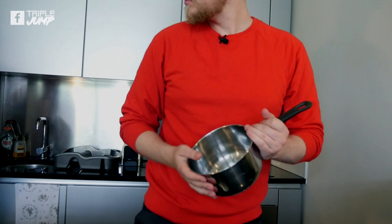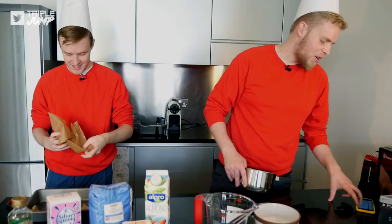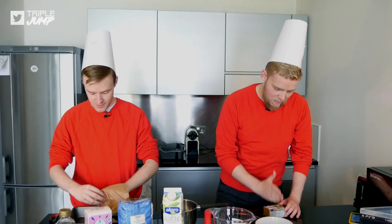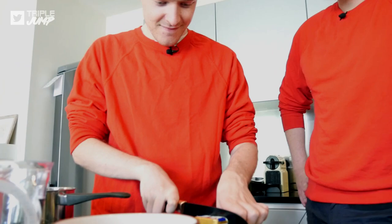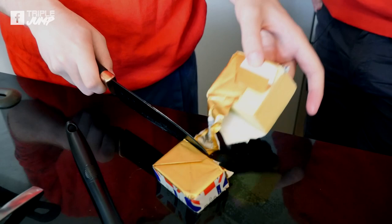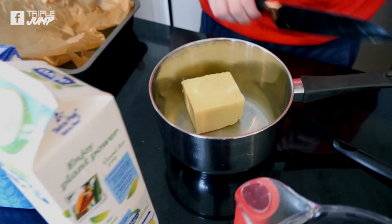In a large bowl, cream the butter - 180 grams. We've got 250 grams here. What's half of 250? 125. So about that much. Do you have a knife? Yes, it's exceptionally sharp. We prefer to leave the skin on here at Main Menu because we feel like it adds something to the flavor - that's where all the goodness is.